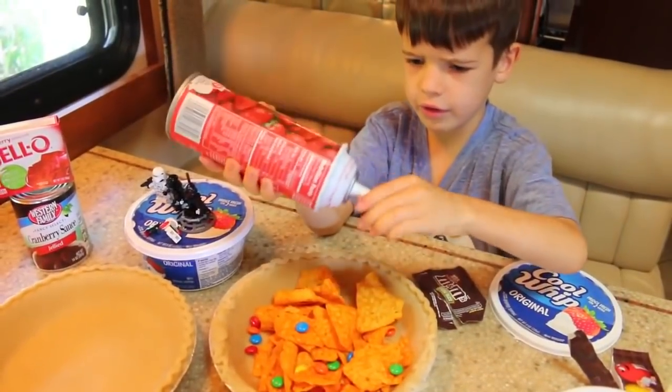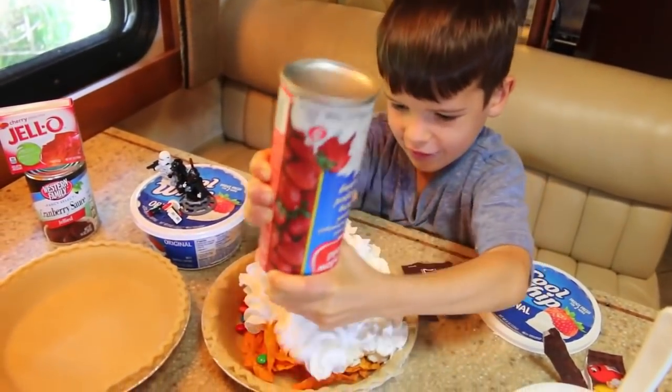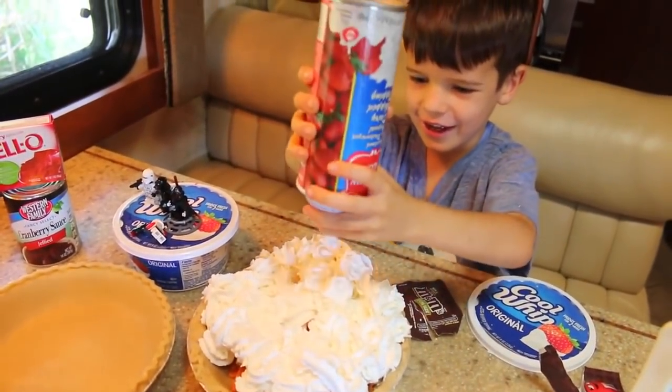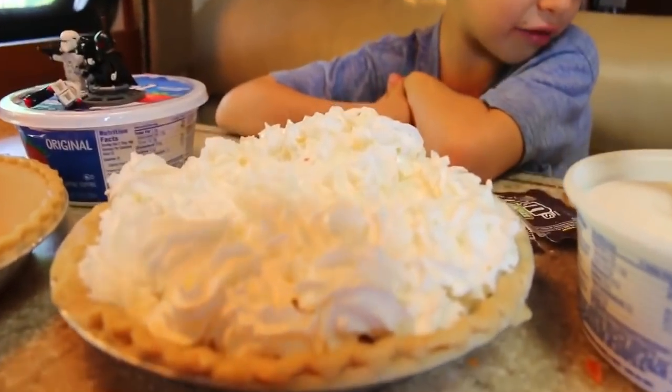Next I'm going to put whipped cream all over the top. Whoa, it's like an electric thing that squirts it on. Whoa, you don't see any candy or Doritos in there.